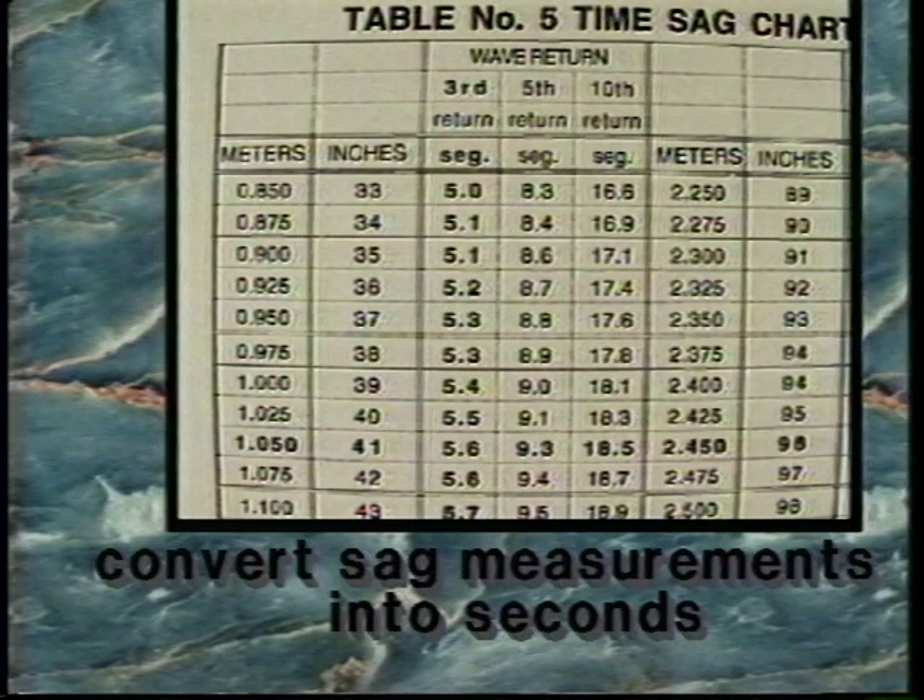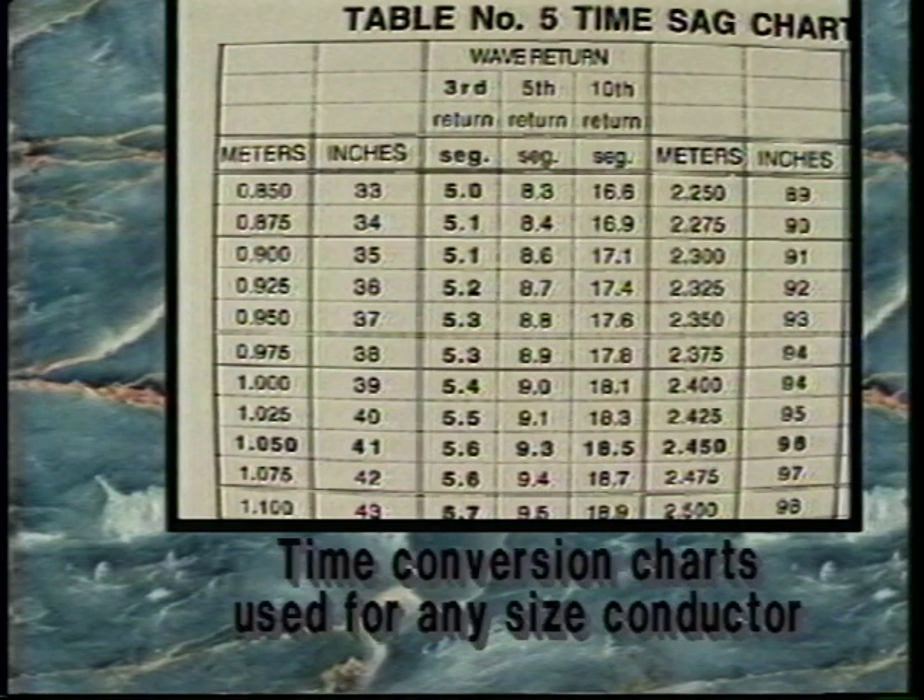Conductor size does not influence the return time of the induced waves, so time conversion charts can be used for any size of conductor.